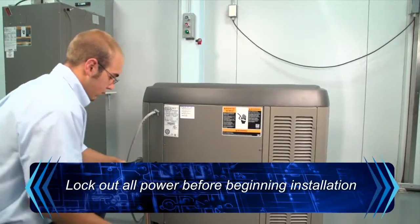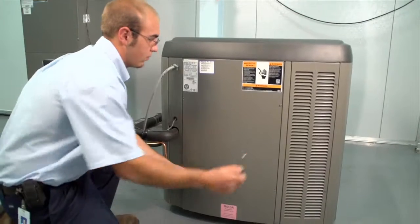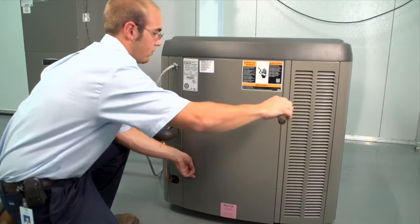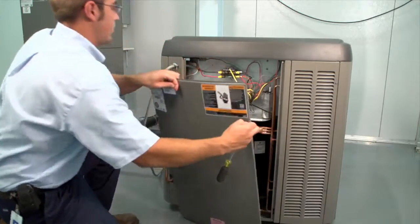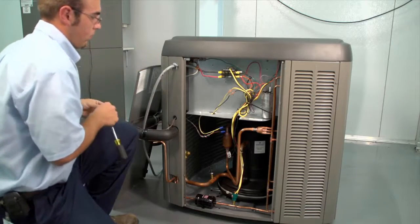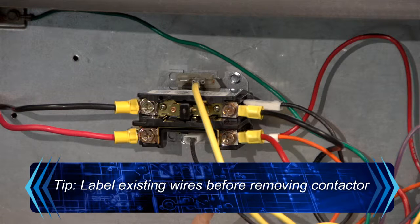Before the installation can begin, all power must be locked out to the condensing unit, usually accomplished by disconnecting the outdoor power supply. Once the power is locked out, begin by removing the outdoor service panel. This will reveal the contactor and capacitor inside the condensing unit electrical panel. It is helpful to label the existing wires before removing the contactor to avoid any miswiring scenarios.